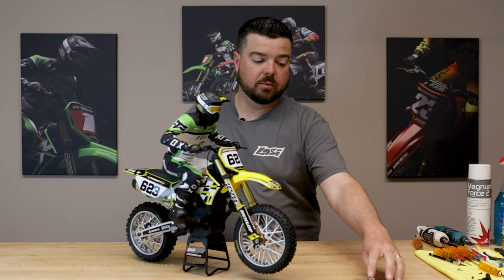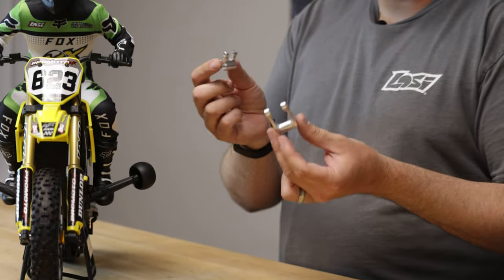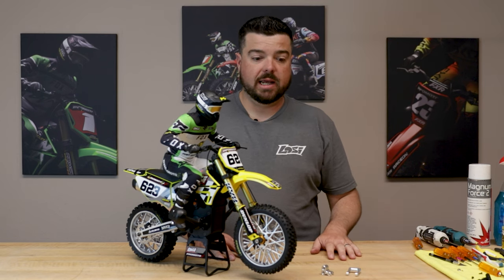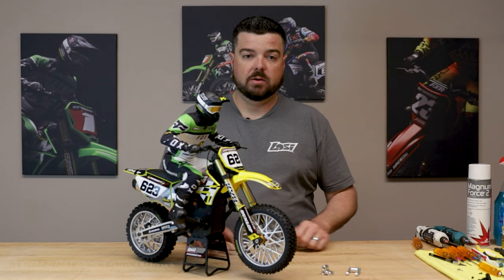We're going to install our aluminum rear pull arm and knuckle, basically making the rear suspension of the bike a little bit stronger on the underneath side and adding a considerable amount of bling. So let's go ahead and pull off the stock parts and install the aluminum parts and we'll get started right now.